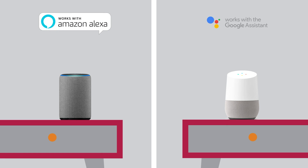Finally, don't forget to let your customers know that Weiser plugs can also be voice controlled via Amazon Alexa and the Google Assistant.